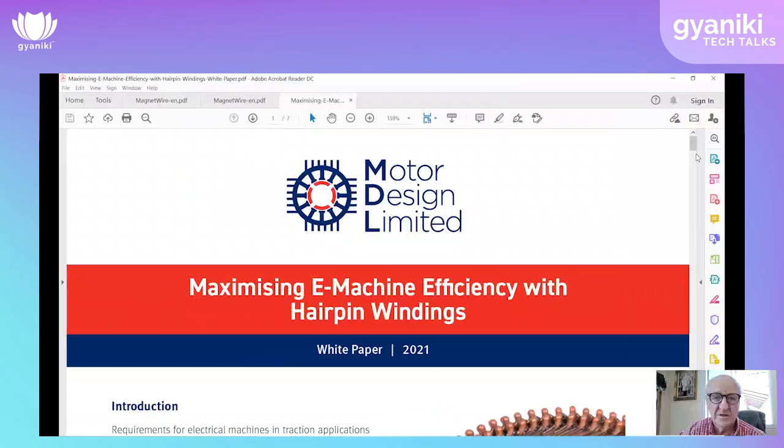Then Antti is going to go through some of the processes he would use to design a motor for a particular specification. Then we'll go to question and answer. I will try to be as brief as possible so we have plenty of time for Q&A. I'll now open up this document by Motor Design.